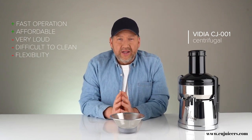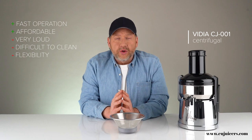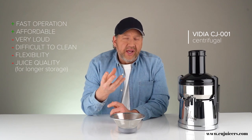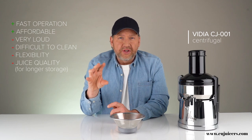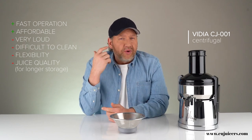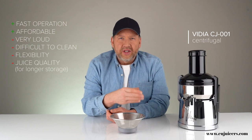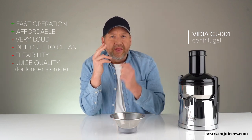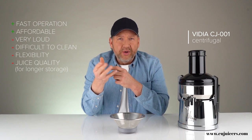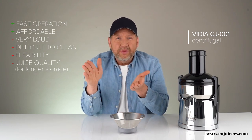So centrifugals really aren't suitable for leafy greens. Maybe the biggest disadvantage is the quality of the juice, because it's running so fast that there's a lot of oxidation occurring. That creates a whole bunch of foam on top of your juice, the juice will separate fairly quickly — with carrot juice you'll see a layer of very dark orange on top and almost clear water below — and the high speed causes the juice to start turning brown fairly quickly compared to a slow juicer, especially with things that naturally oxidize like apples.